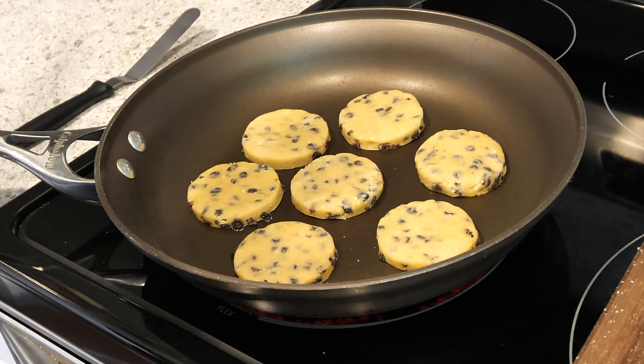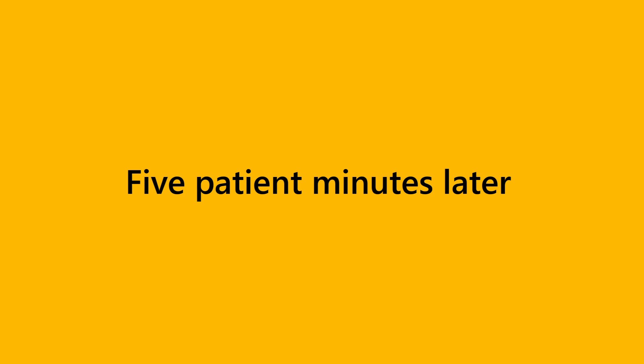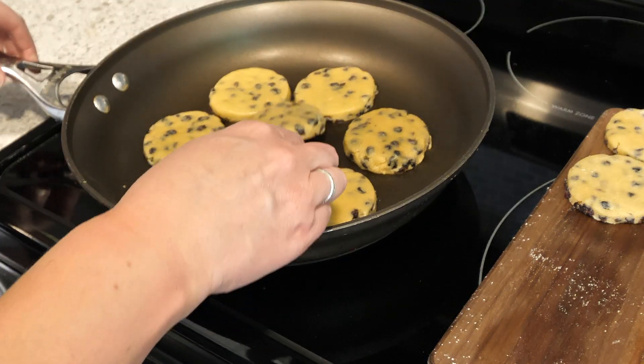So low and slow — five minutes each side. So we're going to test these now. Notice that they don't spread.